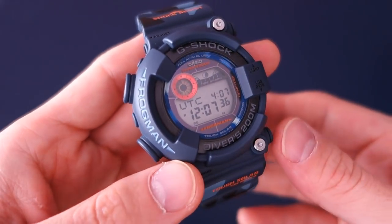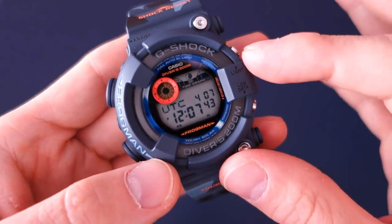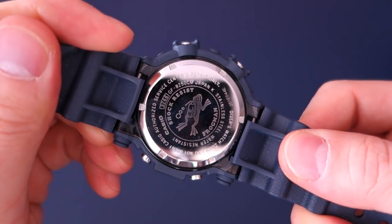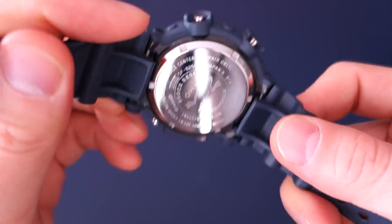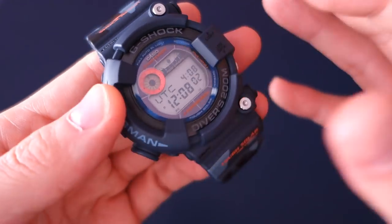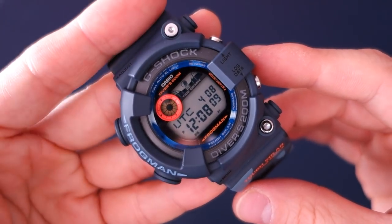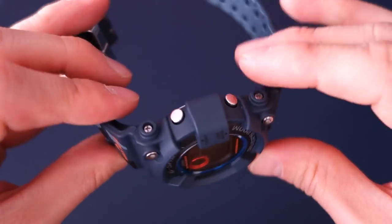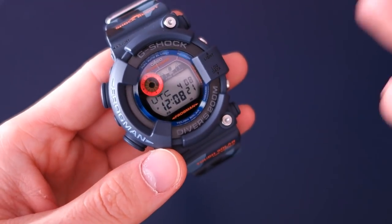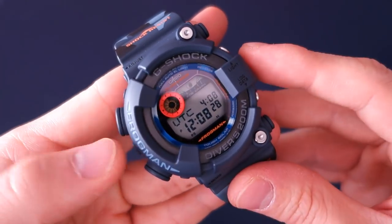This model's release was in 2015; the first GF8250 model was actually in 2010, so it's been around for a while. The original Japanese MSRP was 48,000 yen, which translates to about 440 USD today. Right now it's very difficult to find below 600 USD, but I was lucky to pick this up secondhand on eBay in essentially pristine condition for well below 600.